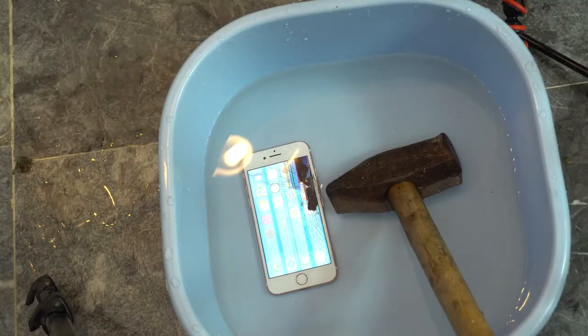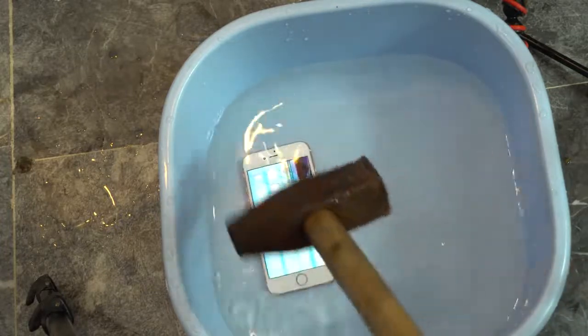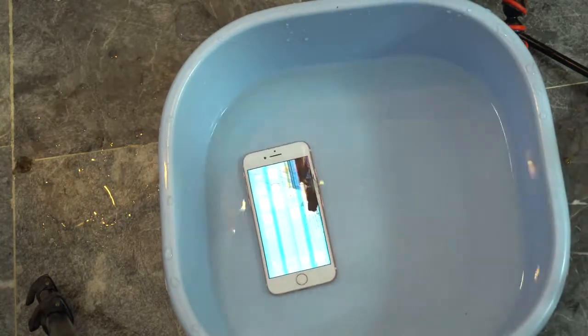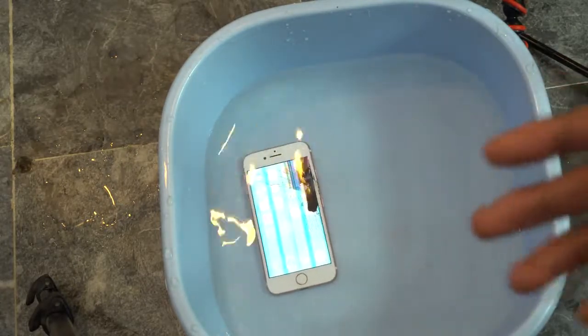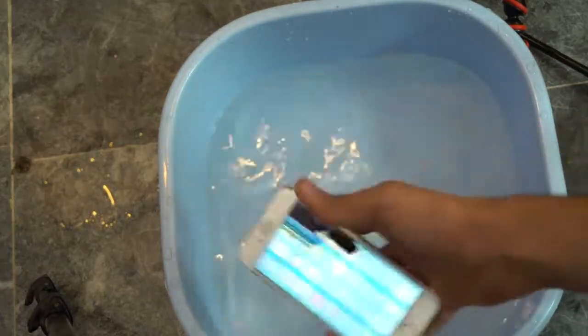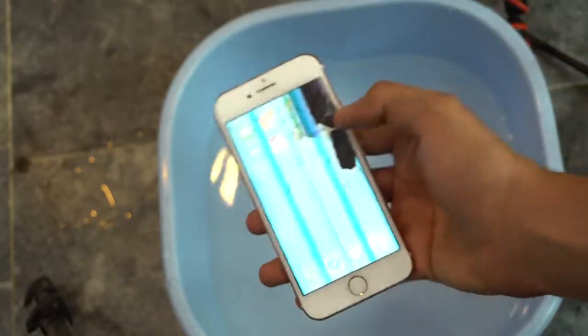Oh my God, look at that. Wow. Killer hammer — this hammer does not play around, it shows no mercy to any phone. As you can see, the display is cracked and smashed. The water was the right amount — it absorbed a lot of the pressure — but let's take a look at the carnage. You can see the point of impact here on this side.